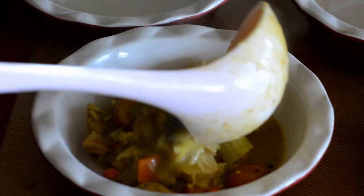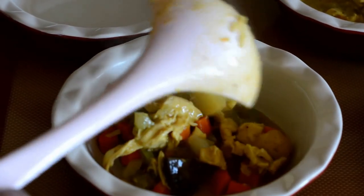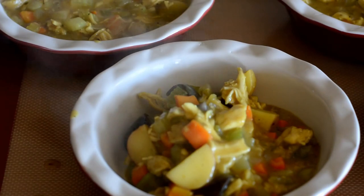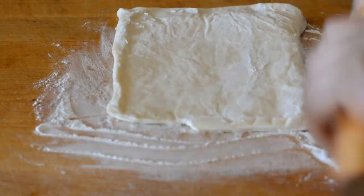I'll spoon the mixture into these cute little pie-shaped ramekins. I have four of them, and this recipe makes enough for four little pot pies. Now on to our pie dough.